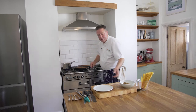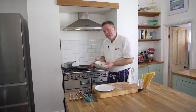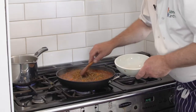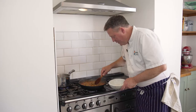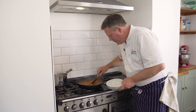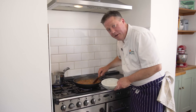One last ingredient to go in, and that's our green lentils that we talked about earlier. I'm going to put them in for about five minutes in the pan. So we're just going to stir in those lentils, give them about five minutes just to warm through. In the meantime, we'll cook our spaghetti and then the two should be ready together.